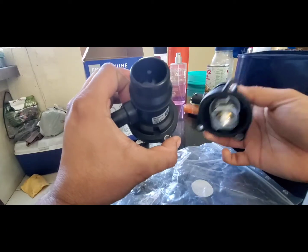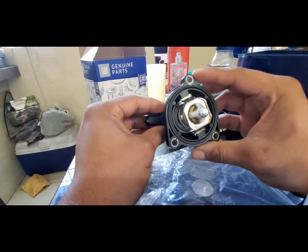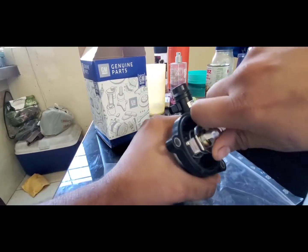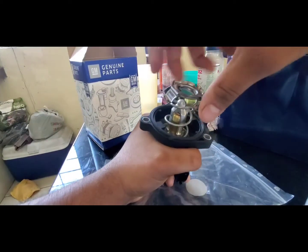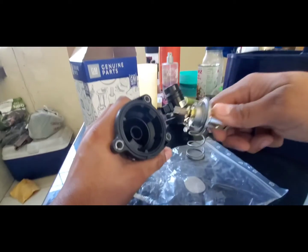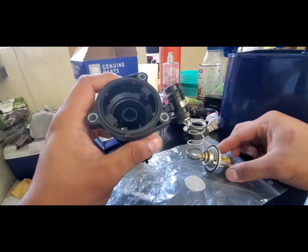We're going to start with our donor, which is a Dorman thermostat — I believe it's for the Cadillac ELR and the Chevy Bolt. Take this little piece out like so, grab it firmly, push down and twist. Be careful because this spring is quite heavy. Now you have that out, you can just slide this right out of there. Be careful because you have two little pins that go inside the housing.